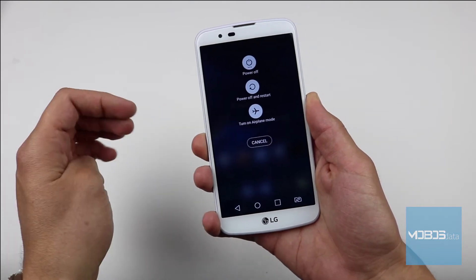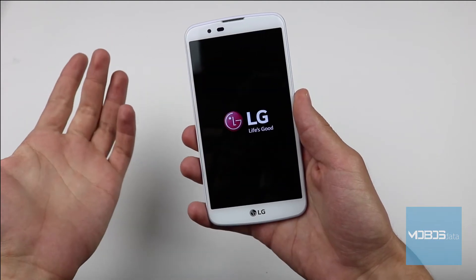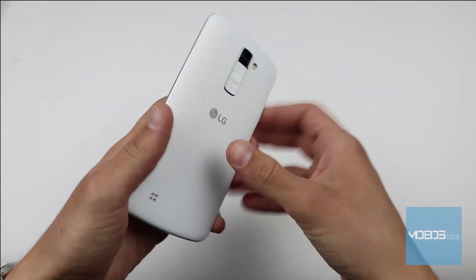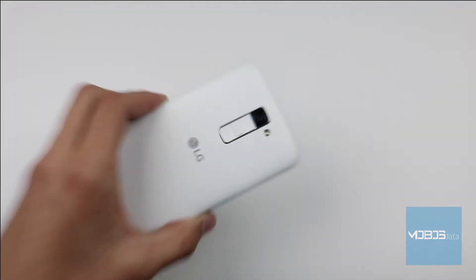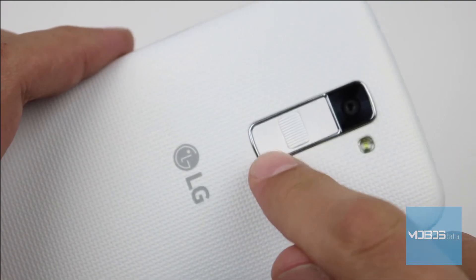We will do the hard reset through the recovery. First, shut down the device, and then using the combination of buttons we will access the recovery menu. The combination is the volume down button and the power button.